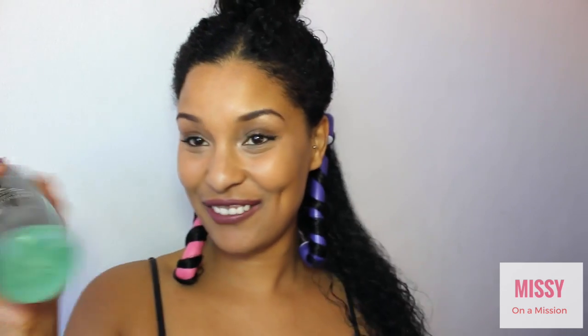To hold my hair, I have Design Essentials Natural Color Enhancing Mousse and I'm just going to put that in my hair. Before this, I used the shampoo and leave-in conditioner.